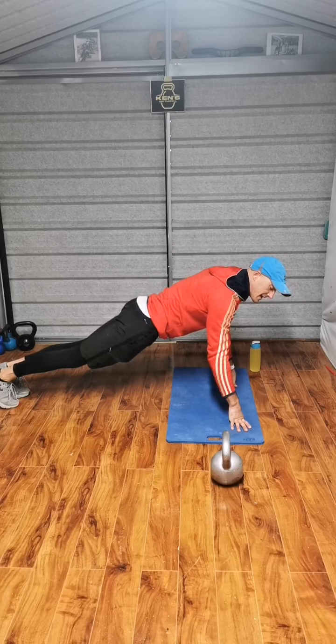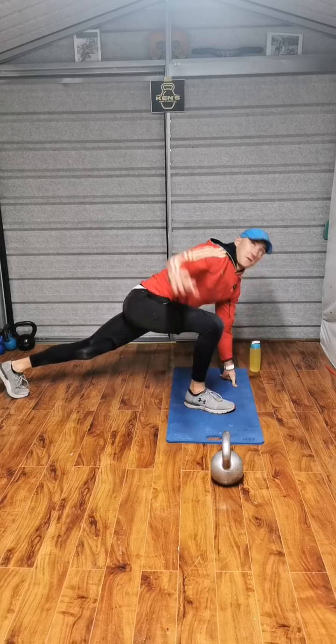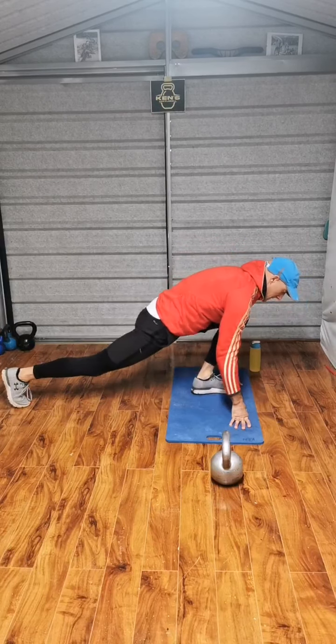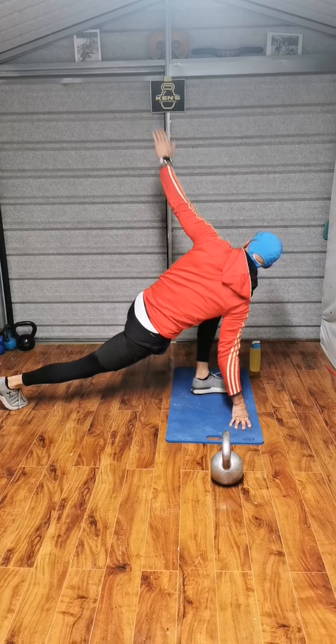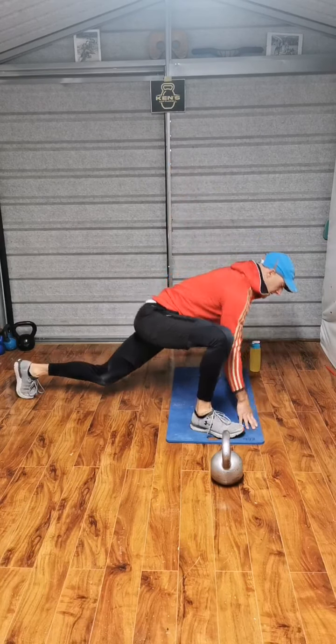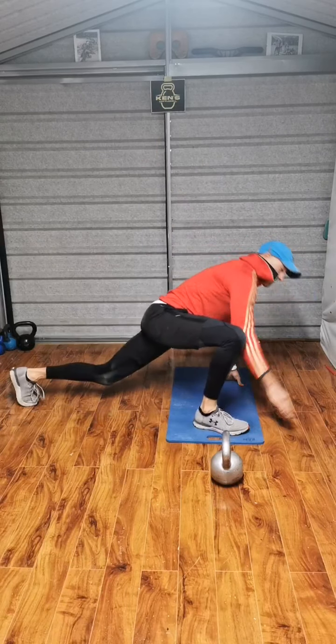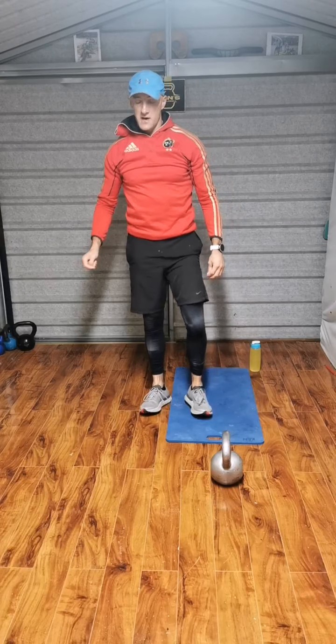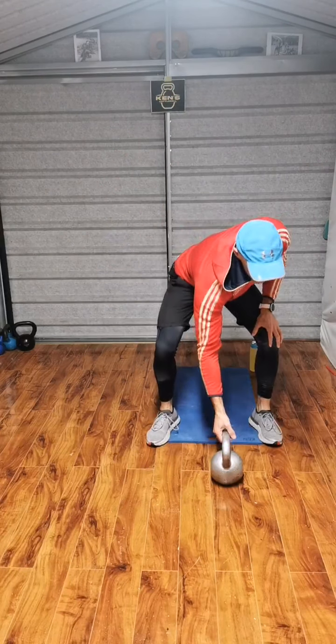Now watch this one because it's not complicated, but some people find it a little bit different. Start in press-up position. Right leg comes up, right hand goes up. Down, switch. It's like a mountain climber in between. In real time — looking at the hand, chest opens up to the sky. That's the fourth exercise.